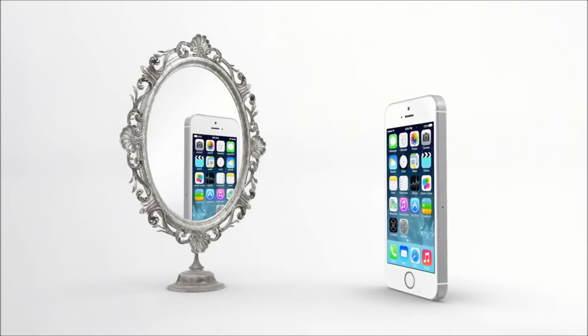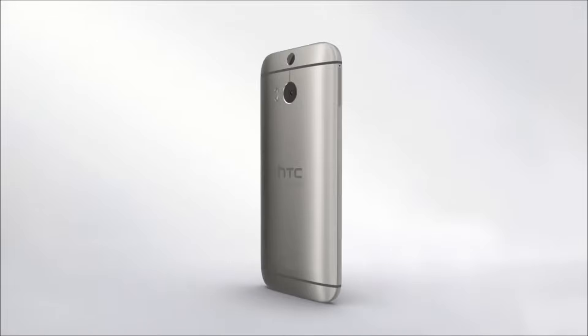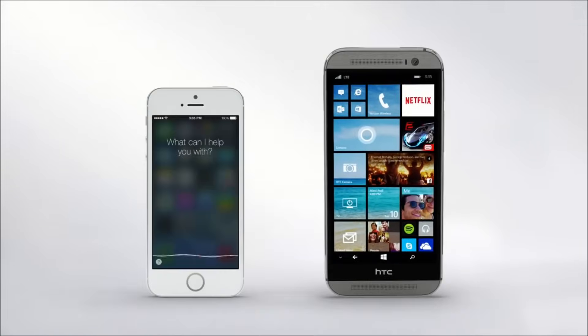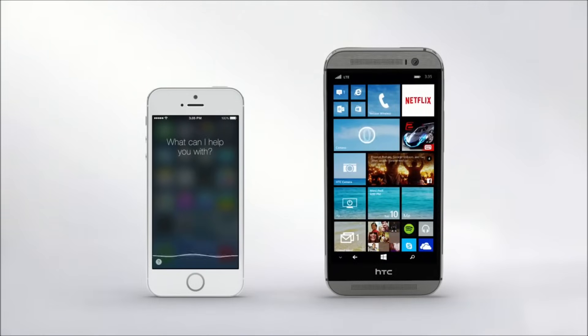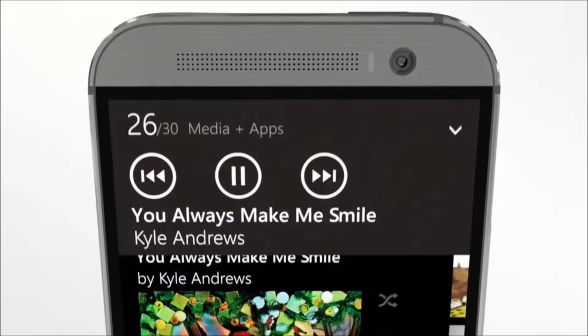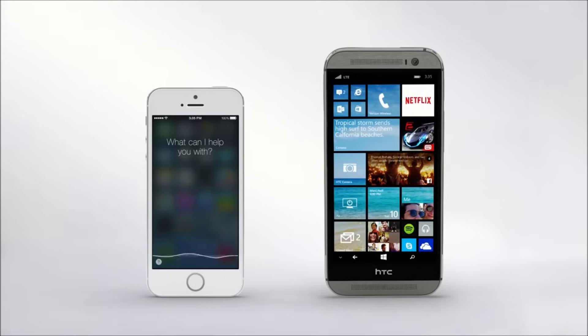I feel pretty, oh so pretty. Oh hi, Cortana, you look nice! Thanks, this is the new HTC One M8 for Windows. Sleek! But I'm more than just a pretty face. Me too — I can check your calendar, then traffic, to help you make your mani-pedi on time. And you sound great too! Well, I have two speakers for music. Oh, I only have one. Really? Yes, and I'm sitting on it.